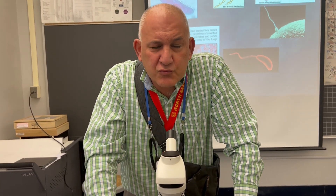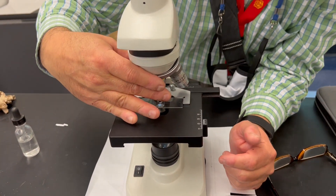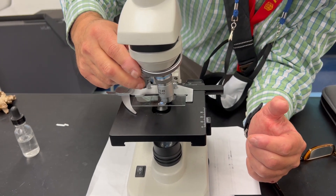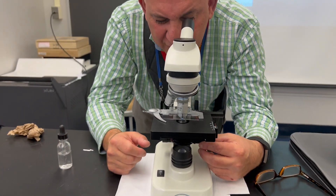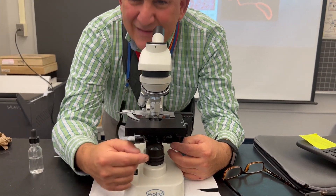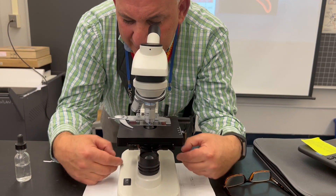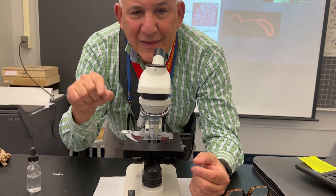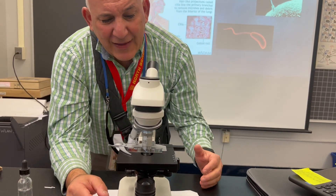I want you to take a picture of it or draw it. After you do that, I'm going to ask you to go on to your 40 times objective, which is the blue one. You can re-center it and adjust your light again if you need to — lighten it up. Now it looks a little different because I'm only looking at a part of the E. I can use my fine adjustment again here, and I could be looking at the bottom or the middle of the E. It doesn't matter what part of the E you're looking at — draw what you see.